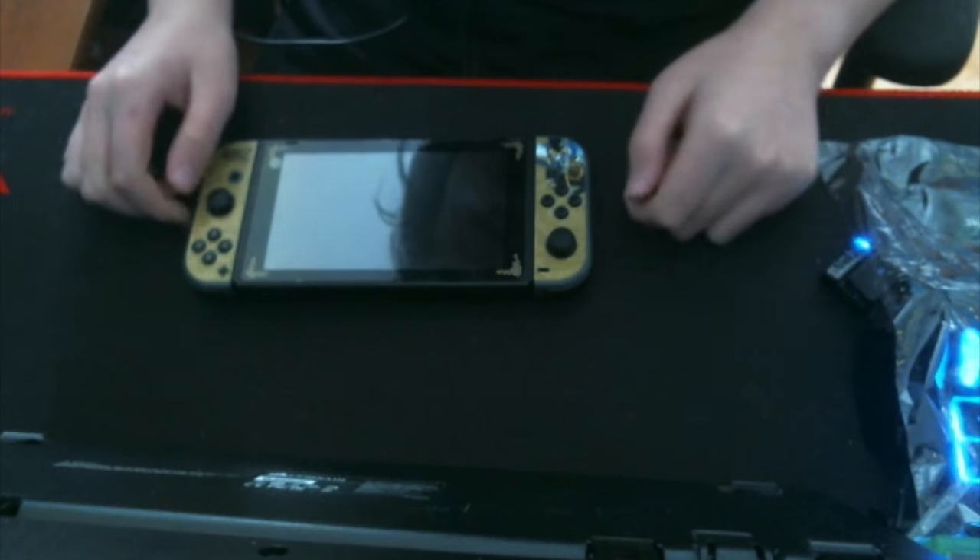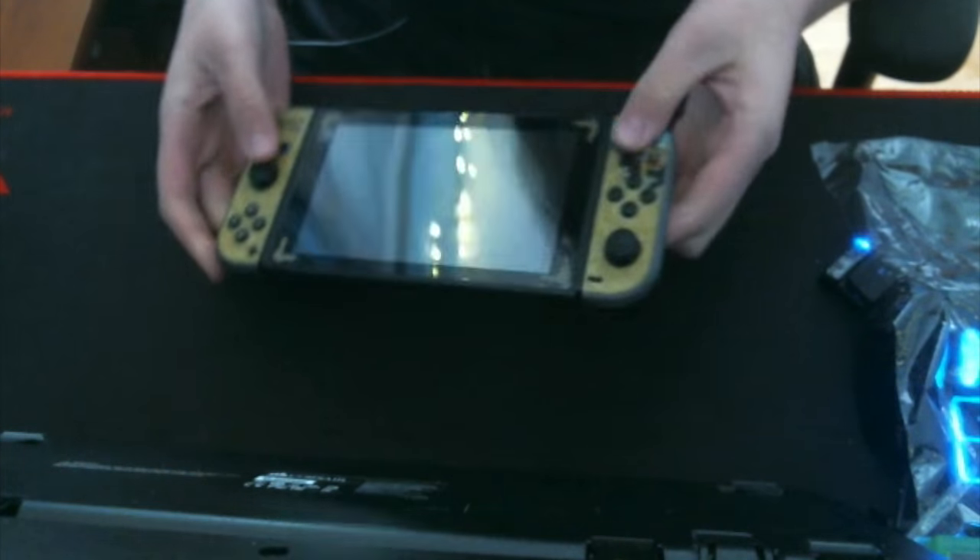Hey guys, what's up? It's CaptainNessNegis here, and today I'm going to be taking off this skin on my Nintendo Switch.